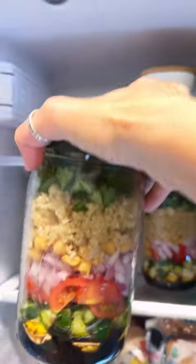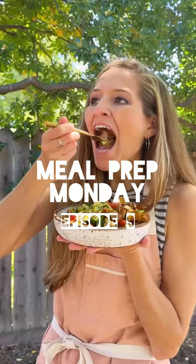Welcome back to Meal Prep Monday. Today I'm going to show you how to meal prep easy plant-based and budget-friendly summer quinoa jars.